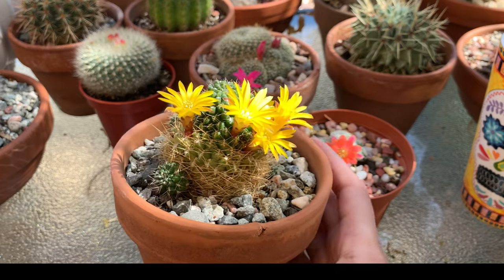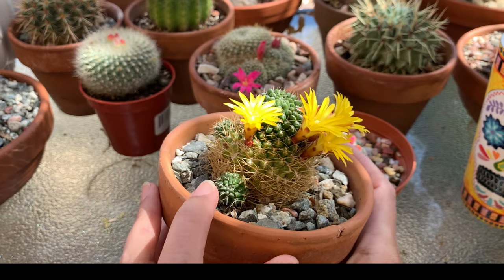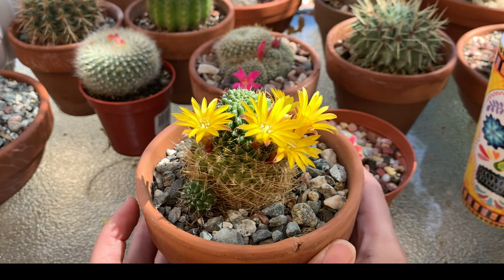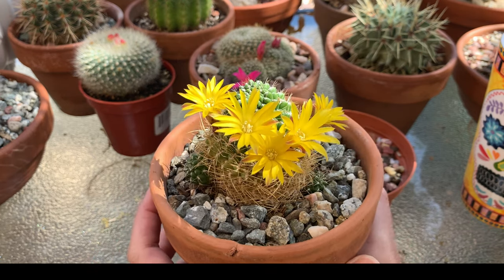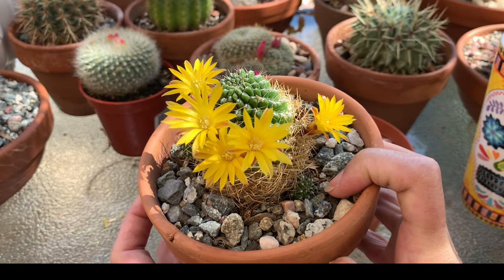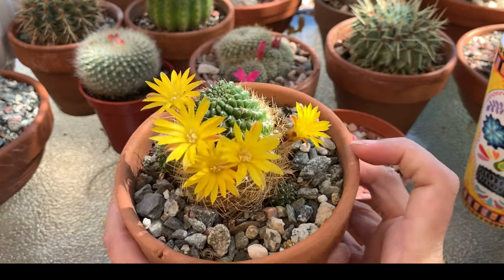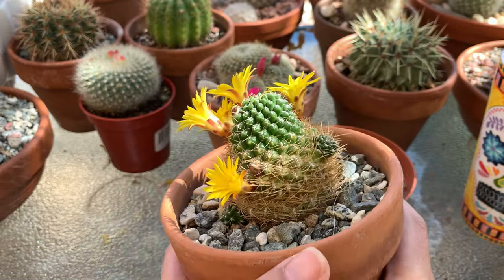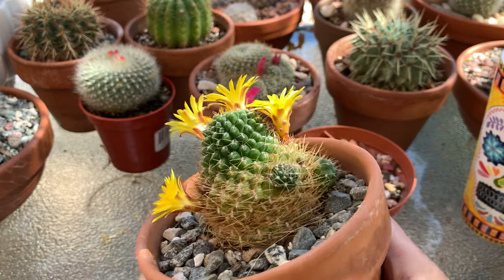In time it forms many offsets, or pups, around the mother plant as you can see here. If you want to propagate this cactus, you can simply take off one of the offsets when it is big enough and root them separately. It's also a heavy bloomer — you can see there are more buds on the way, and these are just the first ones that opened up.